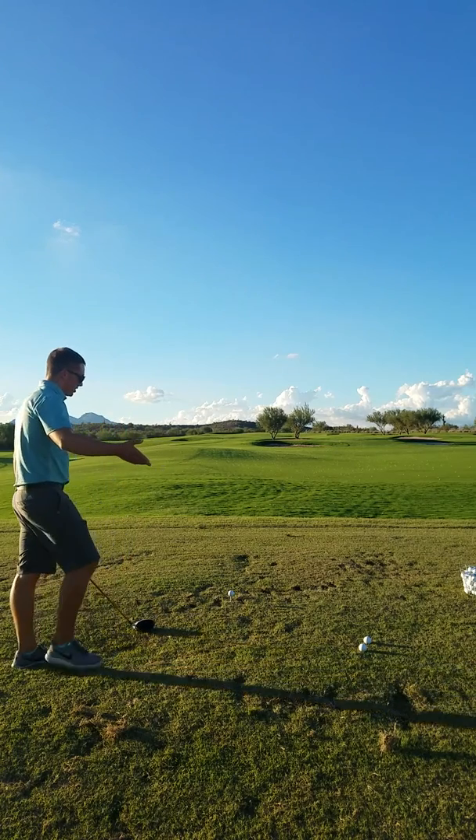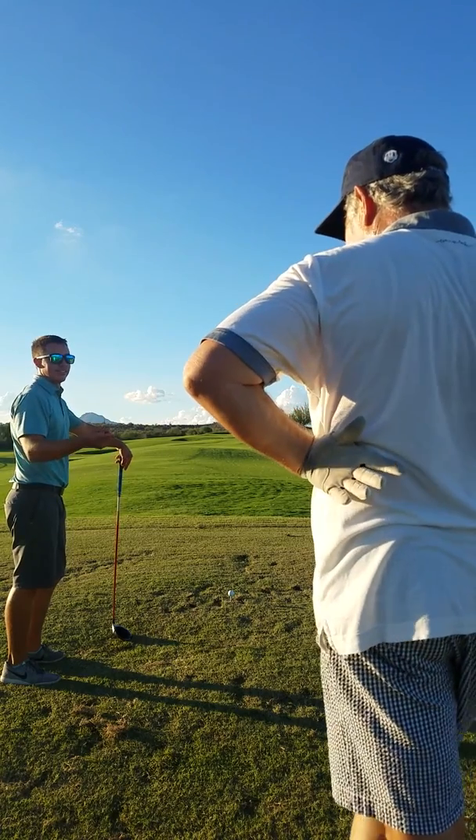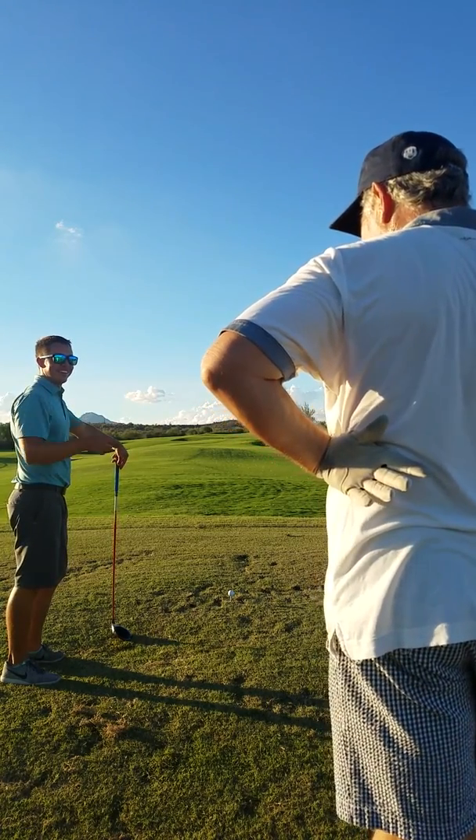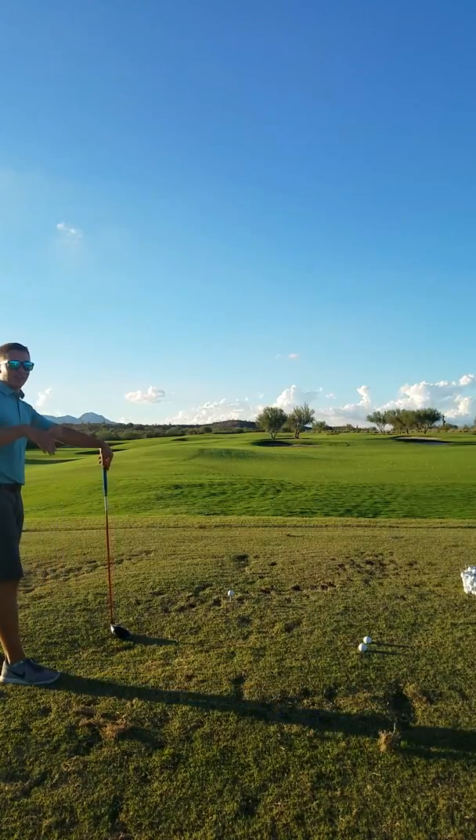You were just discussing how high you like to tee the ball. If you tee it low, you've heard that it goes low — if you tee it low, it's going to go to the grass.